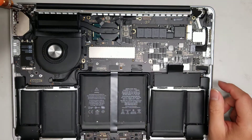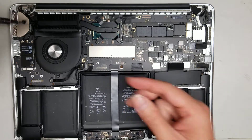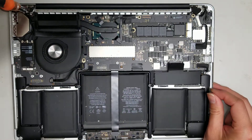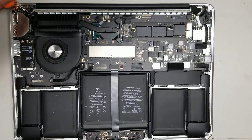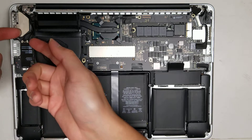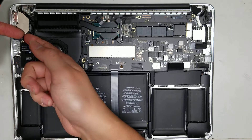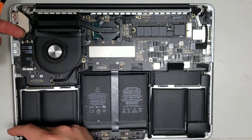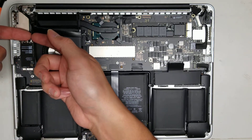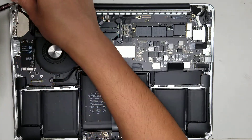Switch to a T8 and remove the two screws for the antenna. You'll need to remove these to get the antennas out of the way. Everything else uses T5. To disconnect the antennas from the wireless card, lift from the back of the tail and it pops up. Now you can move those out of the way.